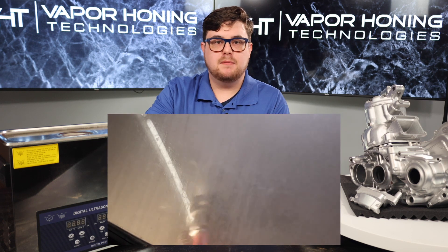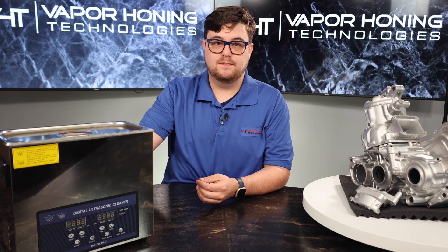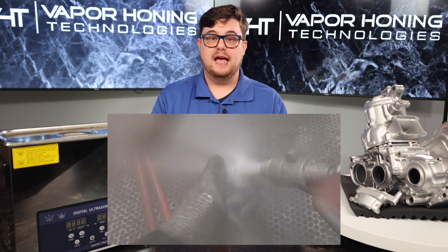This process combines water, abrasive, and compressed air, making it gentle on the part, as well as achieving a uniform and consistent surface finish. It can also clean small holes and passageways due to its clean-by-flow nature. Vapor honing can be used on all metals, stainless steel, aluminum, and carbon steel, and is also safe on rubbers and ceramics.